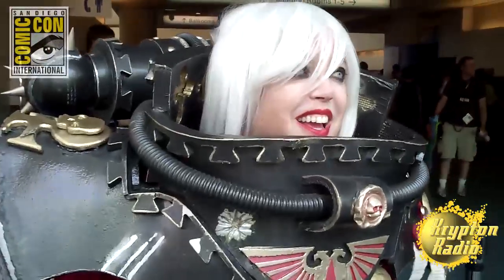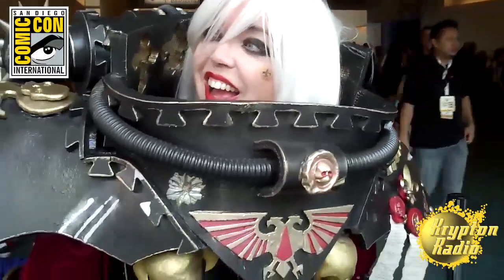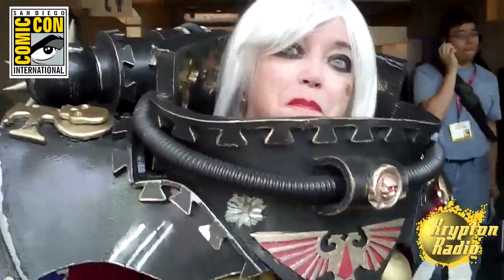This is Gene Turbos, Krypton Radio, San Diego Comic-Con 2014, and I'm interviewing the winner of the Best Workmanship Award at the Masquerade. Can you tell us your name, please? My name is Rebecca Ryan.